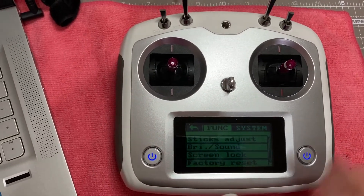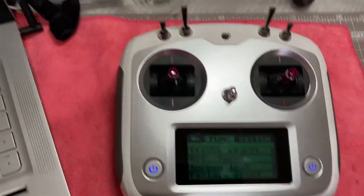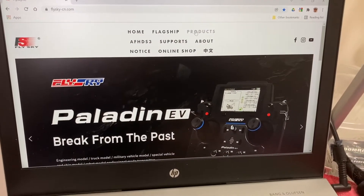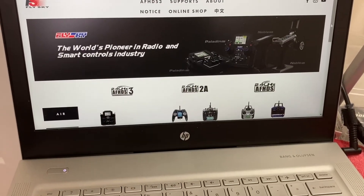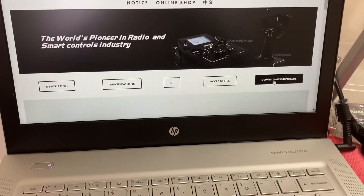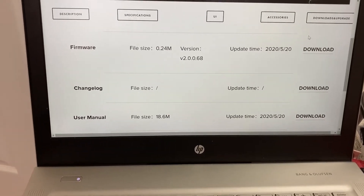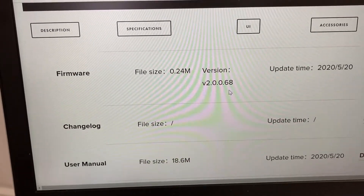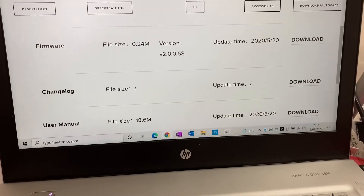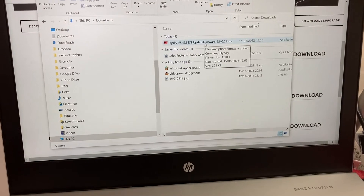We are going to update the i6s using FlySky's systems. Just log on to FlySky and pick the product you need — in this case the i6s — then pop over to the download page and find the firmware version, which should be 2.0.0.6.8. Download that onto your computer, then double-click to open it up.